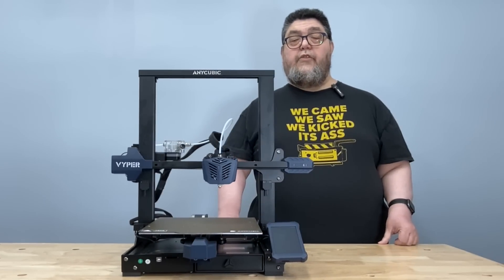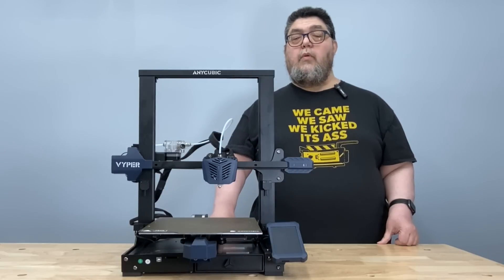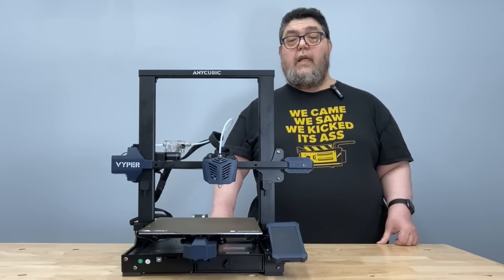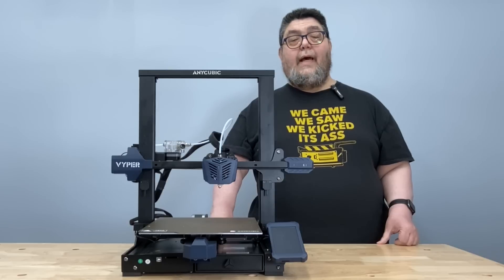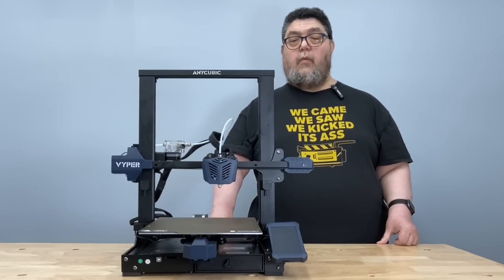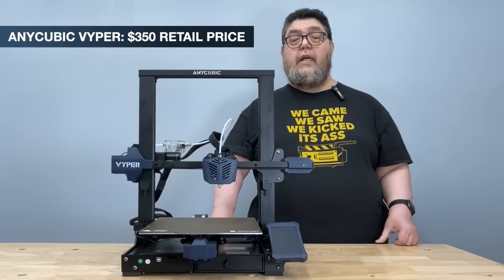Today we're assembling and testing the Viper from Anycubic. Many of you are familiar with the Anycubic name when it comes to resin printers. This is a filament printer, and Anycubic definitely demonstrates that they can extrude filament as well as they can selectively harden resin. At about $350, the Anycubic Viper checks off a bunch of FDM desirable features right out of the box.